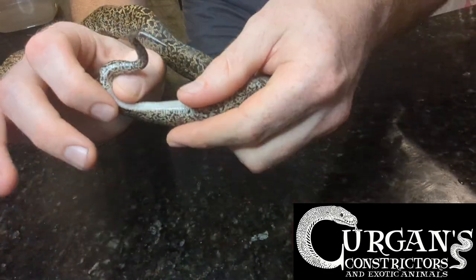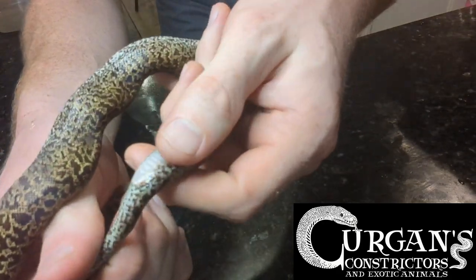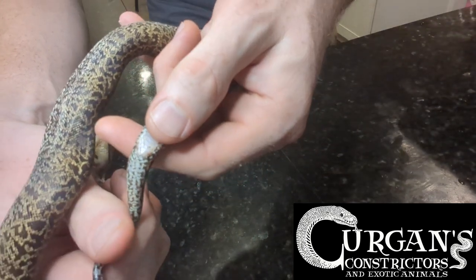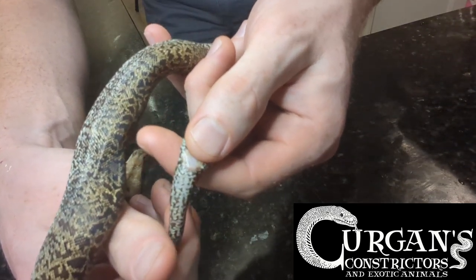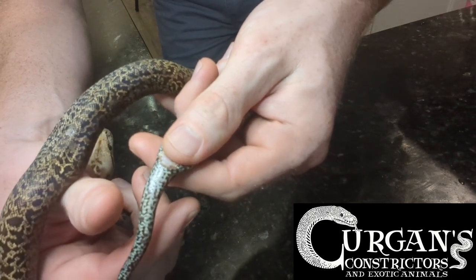So we're going to locate the vent. That's going to be on the back side of the animal at the bottom, and you can see where that vent scale is. I'm going to put my index finger on the top of it — and of course it's upside down — and my thumb is on the bottom, so I've got almost like a pinch.